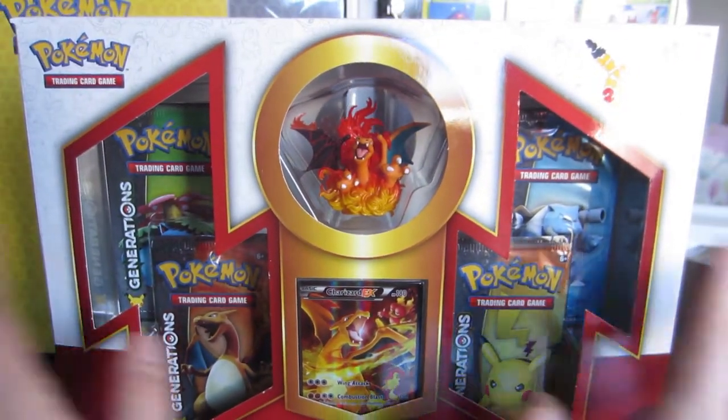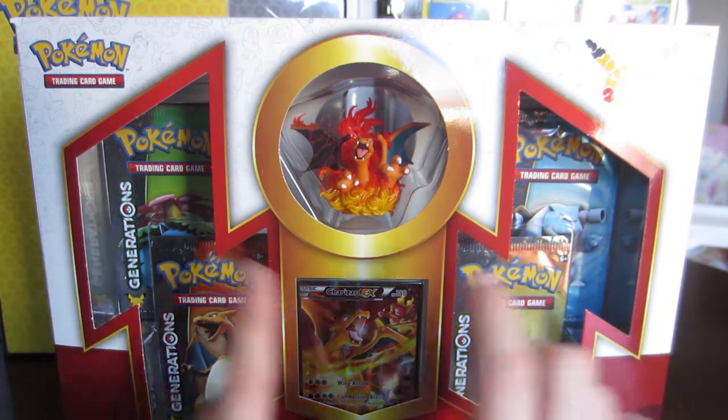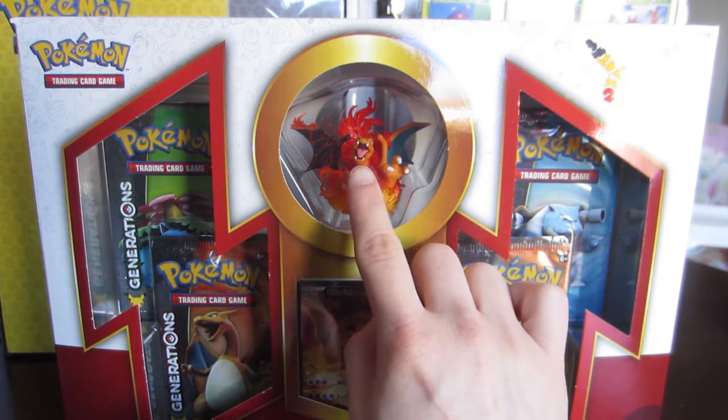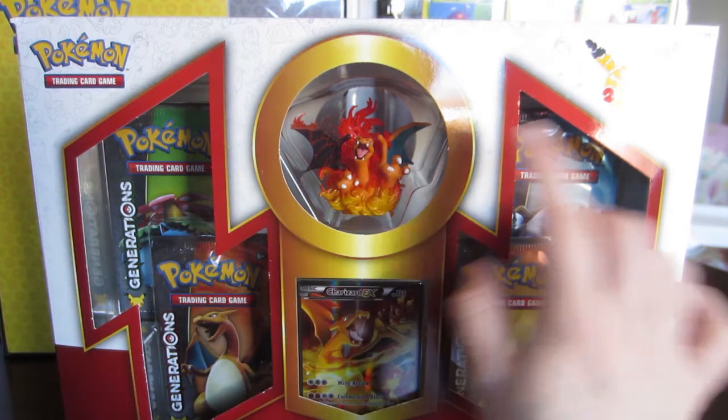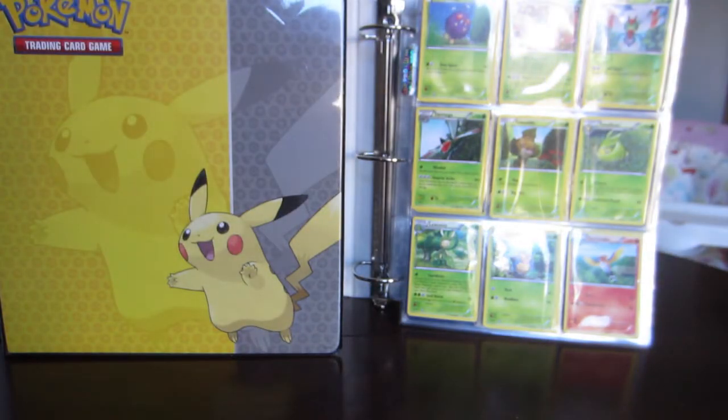So let's get this beauty open with the four packs of Generations. Hopefully we get some awesome pulls. We've got this beautiful promo card and the thing that I am most excited about is this gorgeous, gorgeous Charizard figurine. Let's get it open.